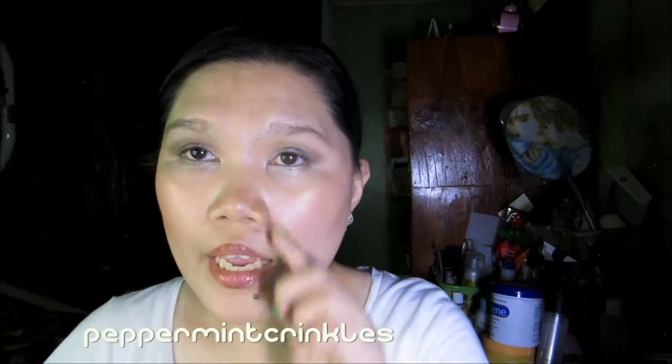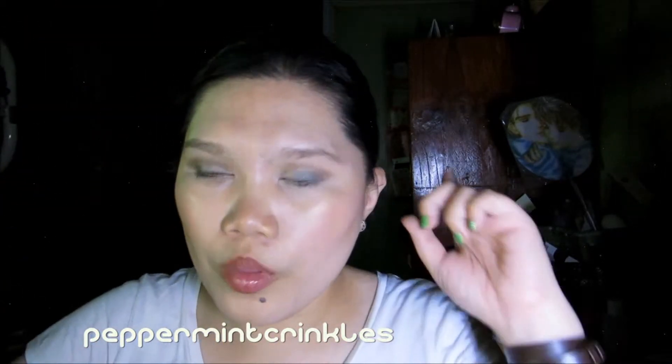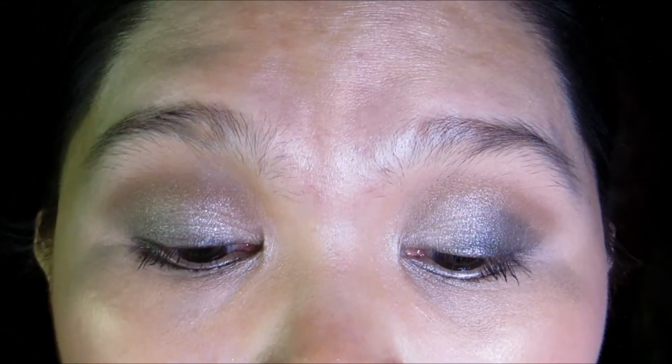Hi guys, welcome back to my channel Peppermint Krinkles, this is Ann. I apologize for my light — there's something wrong with the electricity wires, so it doesn't work. I'm going to do this kind of look; let me zoom in for you so that you can see more closely.